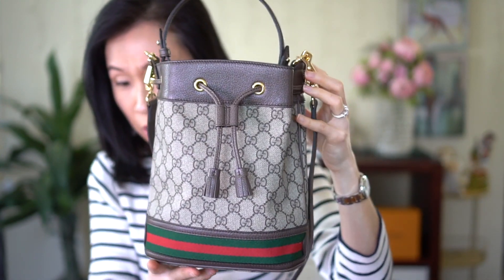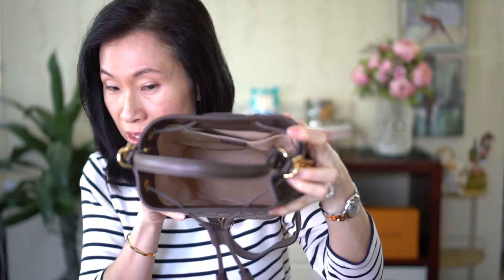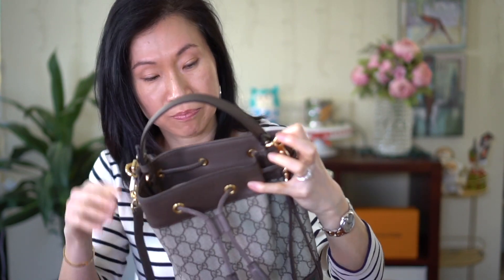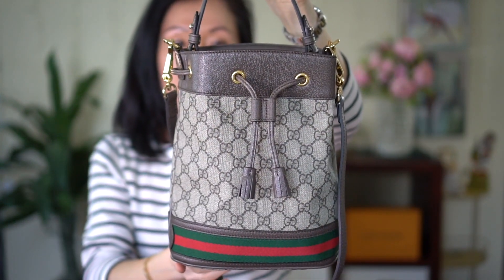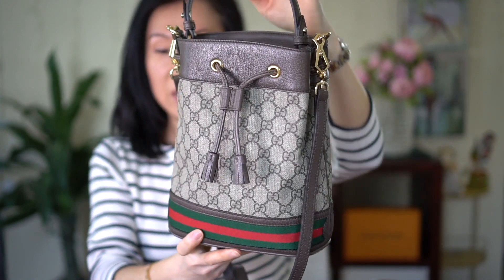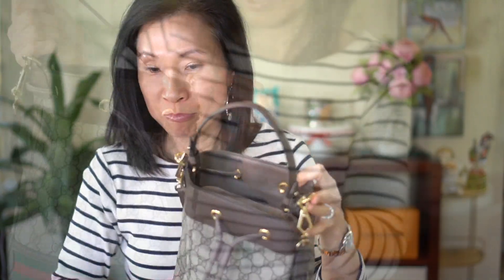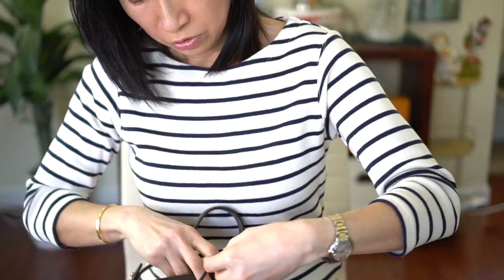This is considered a small but it's actually pretty roomy. I decided to keep this bucket bag and I returned the Speedy 25. So I'm going to show you what fits — let's pull this fully open.